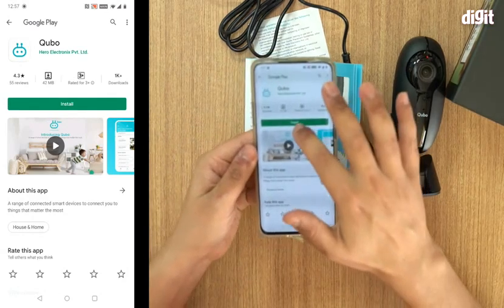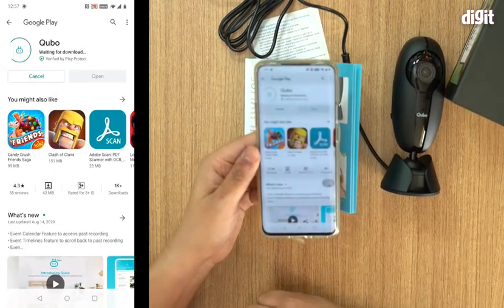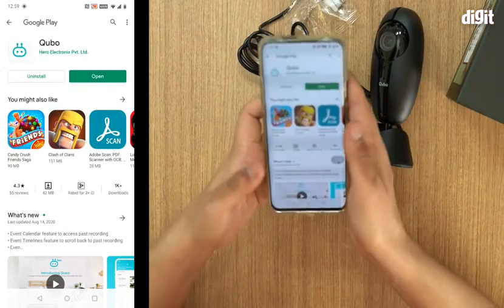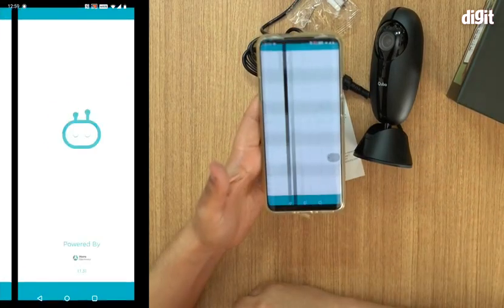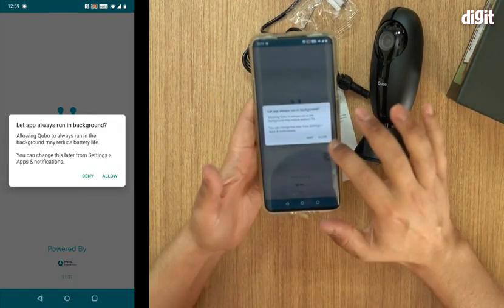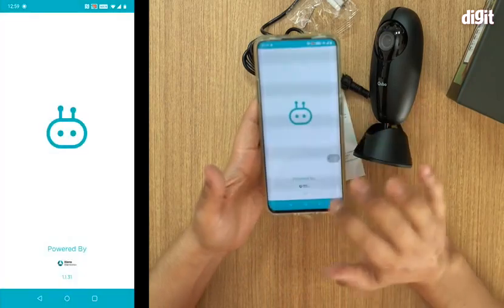You click that link and since I have an Android device it opens up in Google Play. I click Install and the app downloads. The app is finally downloaded and I'm going to open it and let it run in the background.